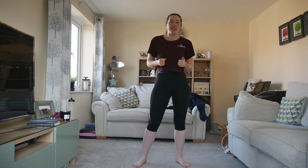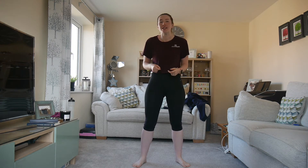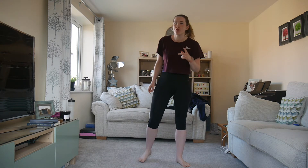Hello and welcome to another video from the channel Health for Happiness. Today we are moving on to the intermediate section, doing the first video for the intermediate HIIT workout.